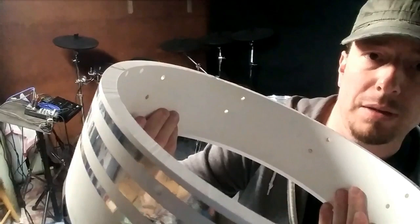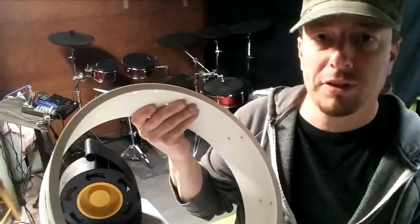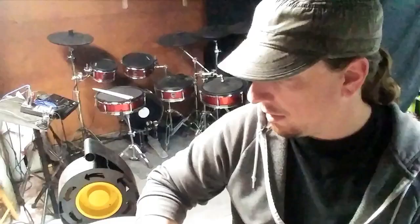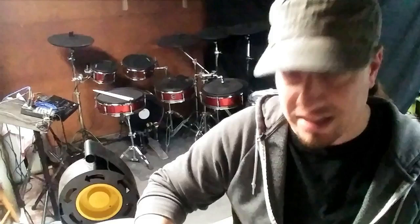All I have to do is smooth out this bottom edge — you can see the shadows there. I'm going to smooth out the bottom edge from the rough cut of the table saw, sand off the stripes, and fill in all the holes with some putty. Basically that's it. This drum will be ready to go in no time.